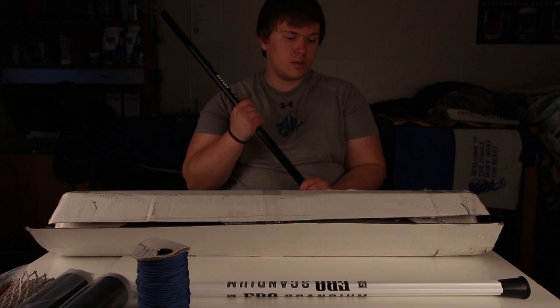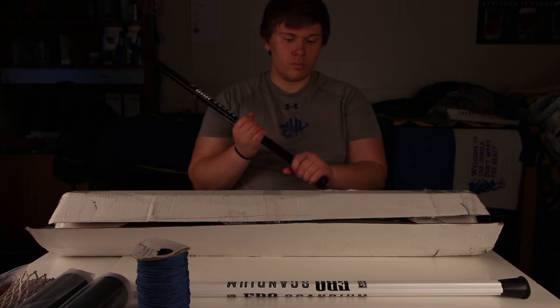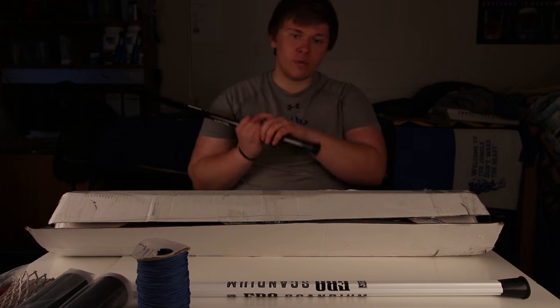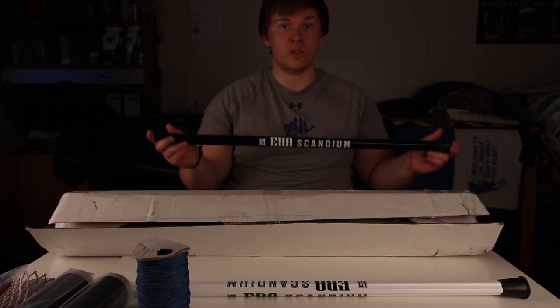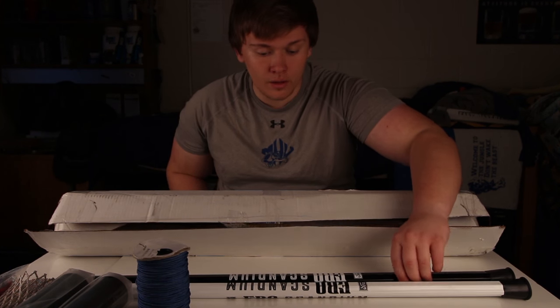The butt end is new. From the older ERA shafts that I've used, they were smaller and they came off really easy when you shot. These seem to be sticking on. I've seen a couple of our players using the new Marcel shafts — they seem to like these butt ends. We'll get into that later. There's the black.